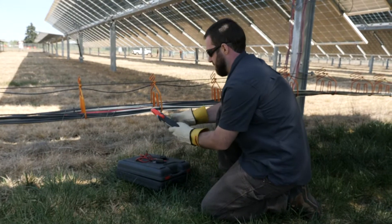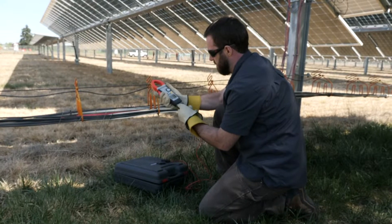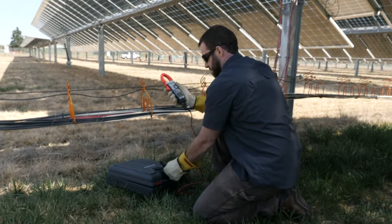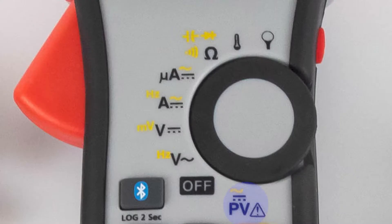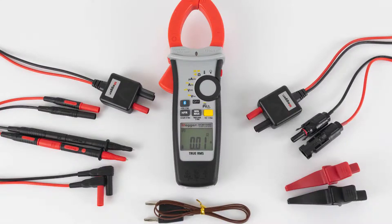To measure PV system voltages, insert the PV-HV test leads into the bottom of the meter and turn the dial to the PV setting. The DCM1500S comes standard with high voltage test leads with MC4 plugs connected, as well as test leads for use with probes or crocodile clips.